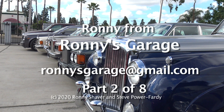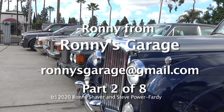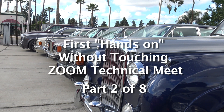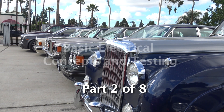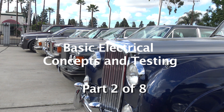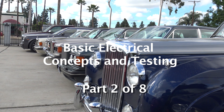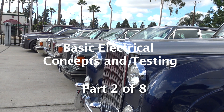I'm Ronnie from Ronnie's Garage in Southern California. Welcome to our first hands-on without touching Zoom technical meet. What we're going to do today, instead of being super vehicle-specific, is talk about basic electrical concepts and testing.